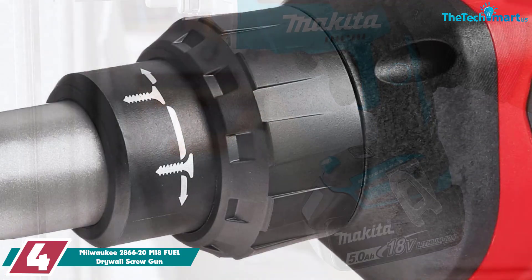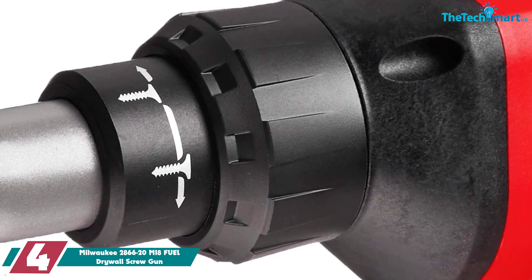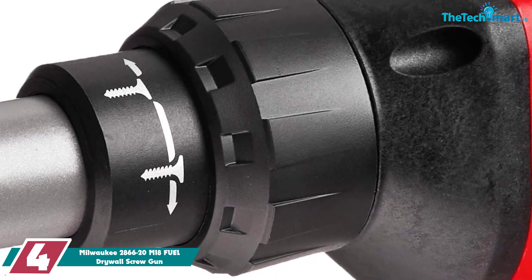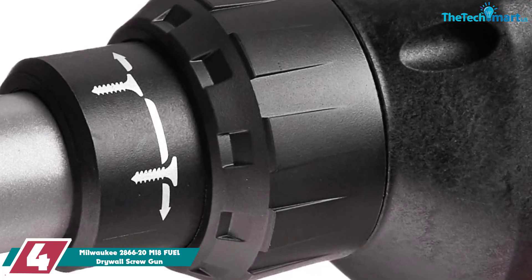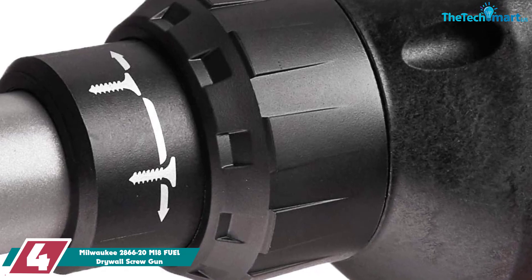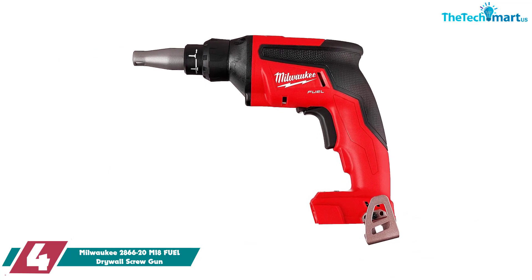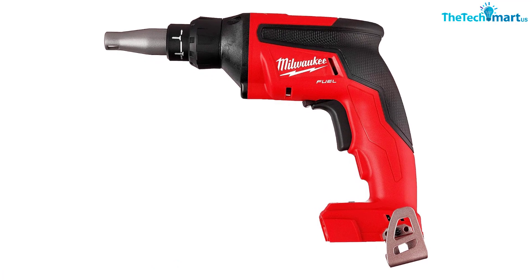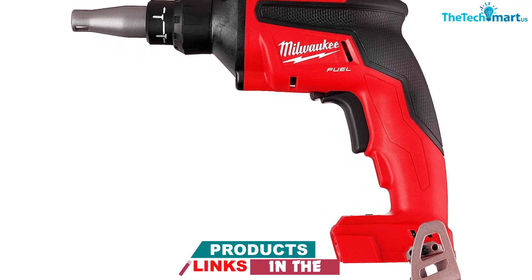Moving on, at number four we have the Milwaukee 2866-20 M18 Fuel drywall screw gun. To make inserting drywall screws more efficient and prolong battery life, this Milwaukee screw gun won't run the motor until it starts pressing into the wall, thanks to its auto-start mode and lock-on button — not something the average corded screw gun has. It also contains an efficient brushless motor for longer, more powerful run times and an LED light for better visibility in poorly lit areas.